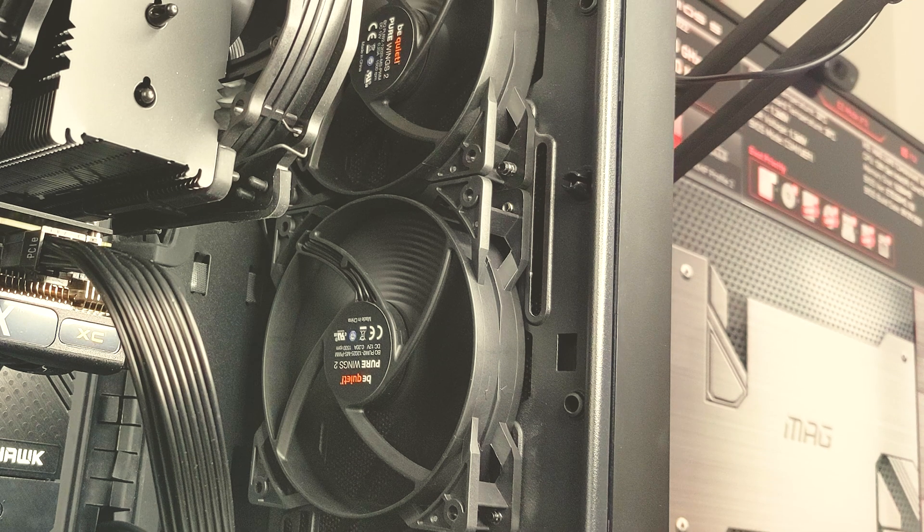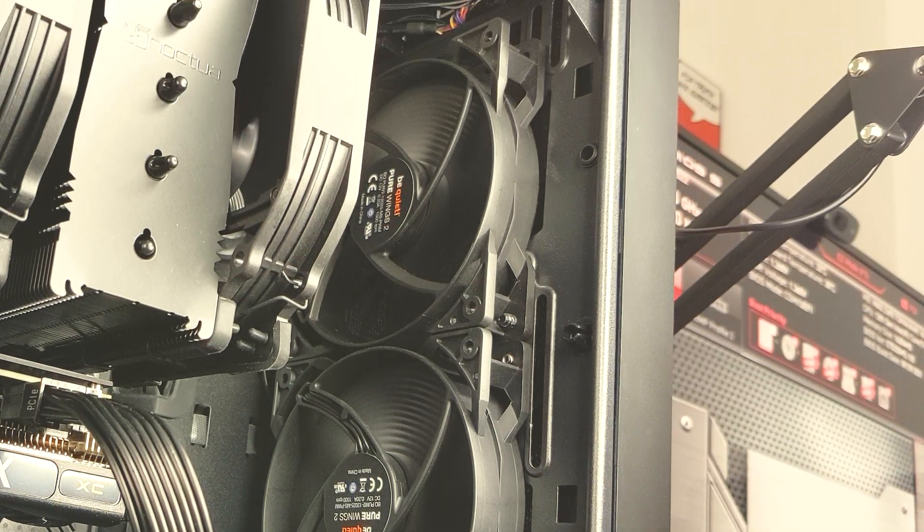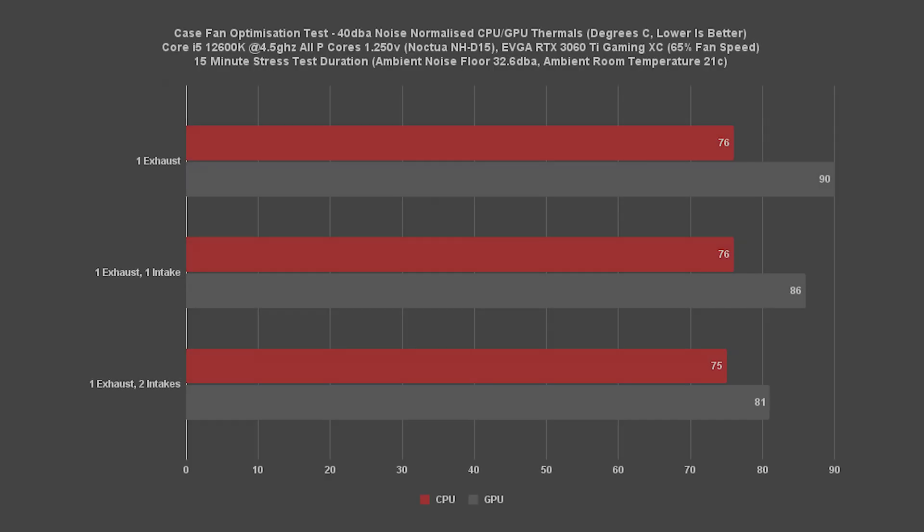Our third configuration — a middle-of-the-road fan placement — has one exhaust fan in the rear and two intakes in the front. For our CPU we see a minimal 1 degree C improvement, showing that the NH-D15 has very little regard for the added positive pressure. However, our GPU has dropped down to 81C, a 5 degree C reduction compared to our previous configuration.